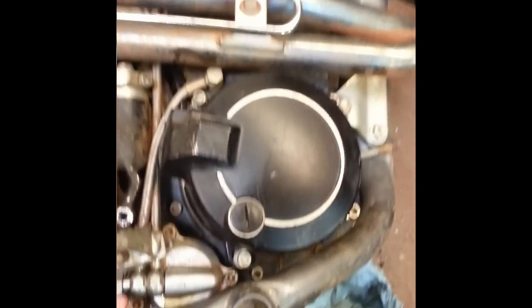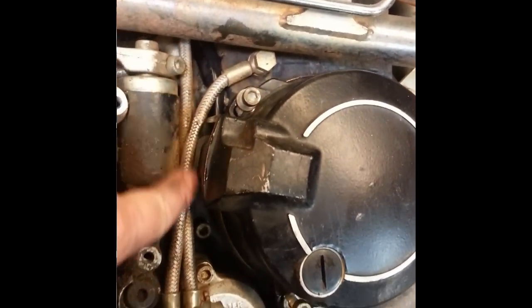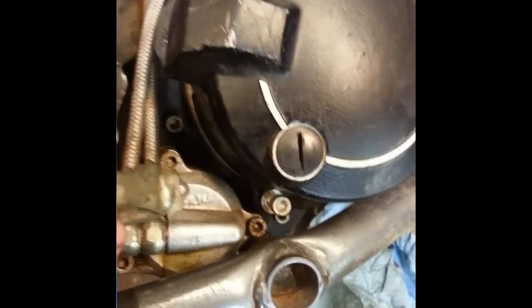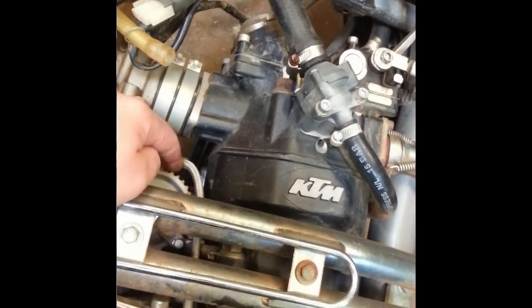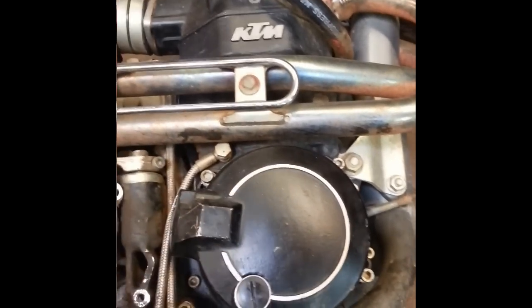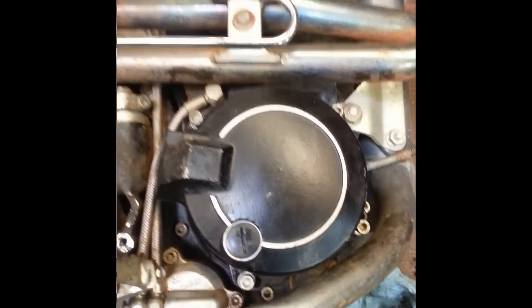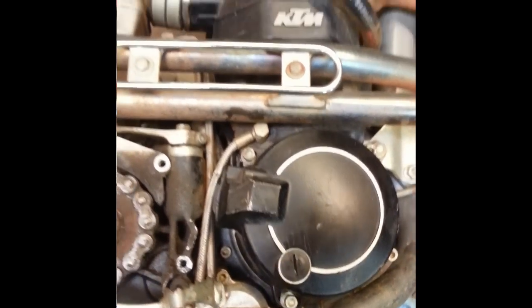I went ahead and reinstalled the stator cover. One thing I did was remove the banjo bolt for the oil lines again. The wiring harness for the stator does need to go underneath it, so you need to remove that bolt so you're able to lift the lines up and route your wires underneath. They go up here underneath the exhaust, underneath what I believe is another oil filter housing, and come up through a clamp off of the cam chain tensioner. After you route that, just line up the cover. The flywheel will suck it back into place — get all your bolts threaded and put your oil line banjo bolt back in.